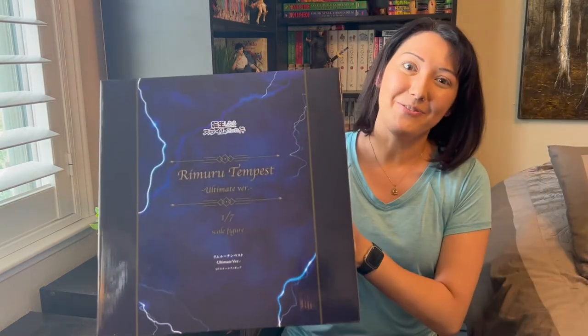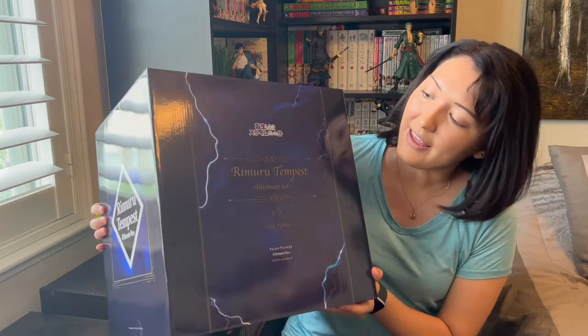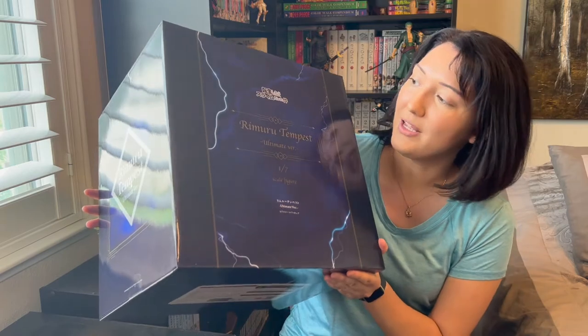Hi there! I'm Collector B and welcome back to my channel. Today we have an awesome figure that I'm so excited to unbox. We have an E-Stream figure — it's a big box and it is the Rimuru Tempest 1/7th scale figure from E-Stream.